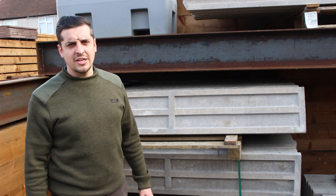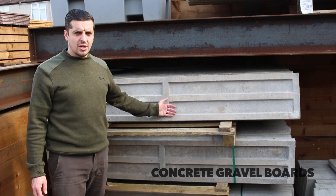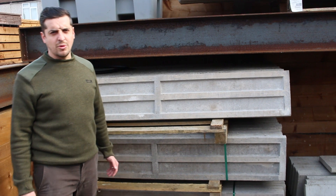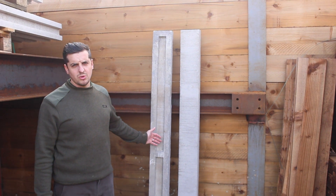Hello, welcome to G&G Fencing and Landscape Surprise. Today I'm going to show you the concrete grubber board. We do two styles of concrete grubber board, a dished and a smooth. We also have 6 inch grubber boards in the same styles to match.